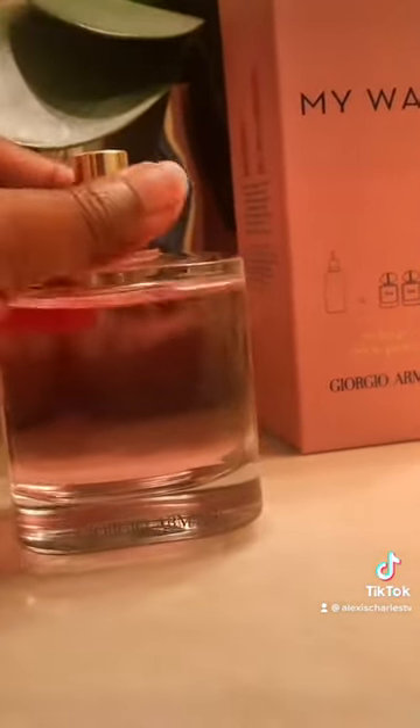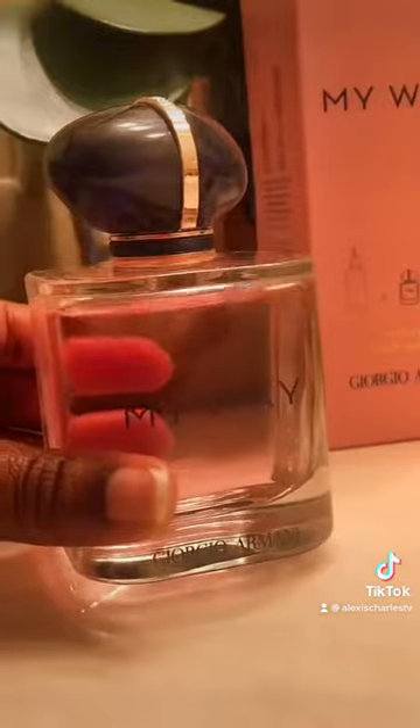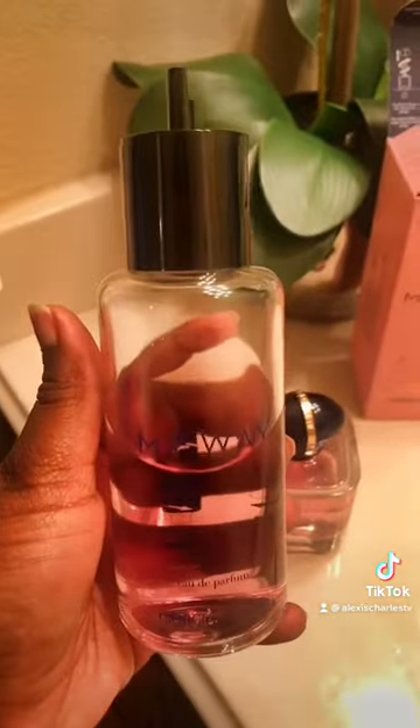It was definitely worth the price. I love My Way — I get so many compliments on this scent. I'm so glad they came out with this new product so now you don't have to continue to buy the perfume bottle over and over again. You can just start buying the refillables. It's called The Recharge by Giorgio Armani in the My Way scent.